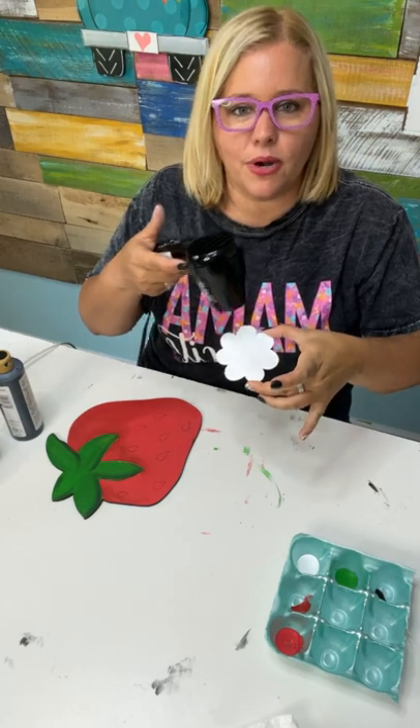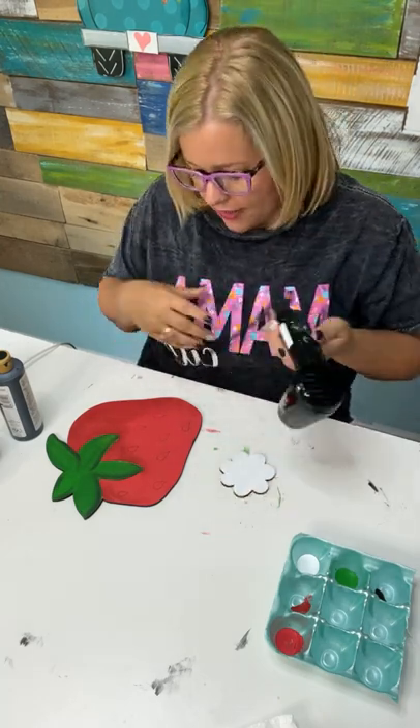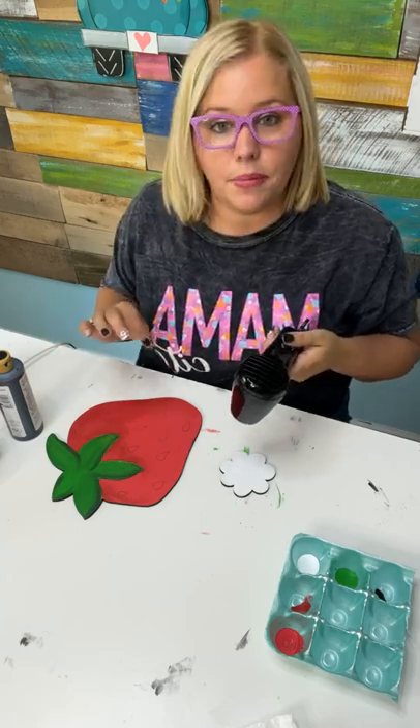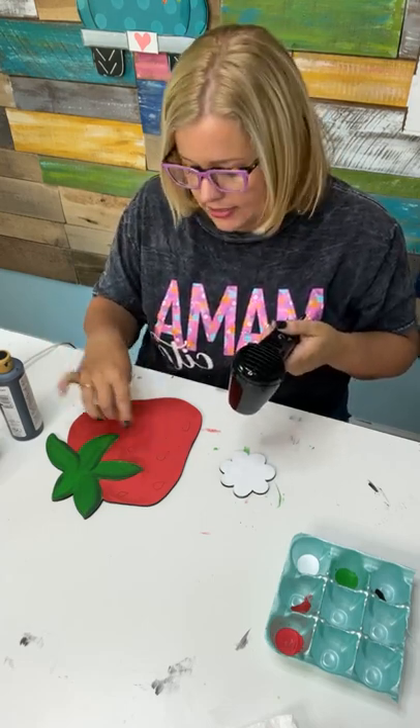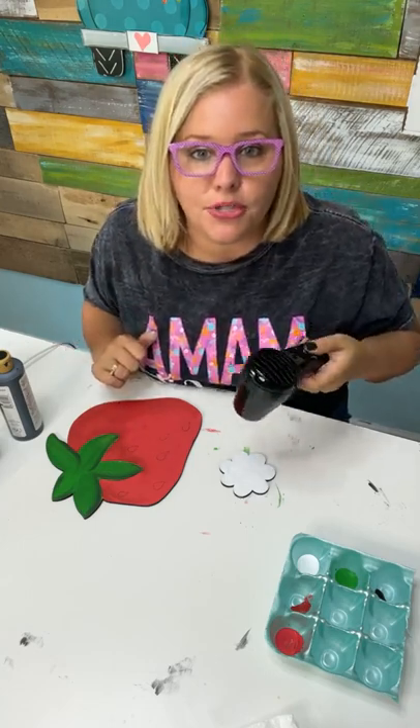I went ahead and gave our little flower one more coat of white. We're fixing to put a little yellow center on it. Then the only things left to do are our finishing touches with paint pens, paint our seeds, glue our flower on, and then we'll take you outside and show you the porch leaner on the front porch.